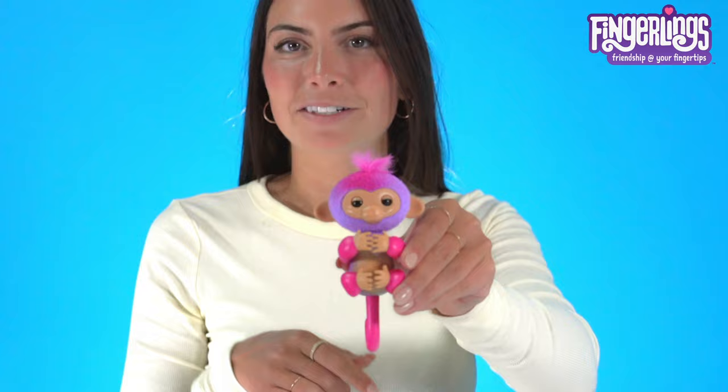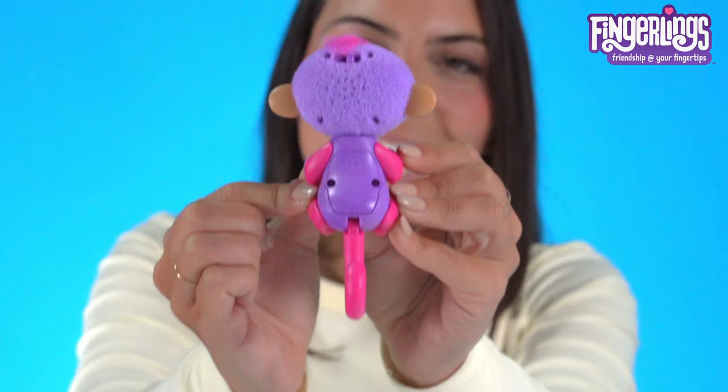If you notice your fingerling making odd sounds at different times, it could be that you need to change her batteries. If you see them going to sleep faster or hear them repeat multiple sounds, that also could mean you need to change their batteries. Ask a parent to get a Phillips head screwdriver and open up the back compartment to change the batteries.